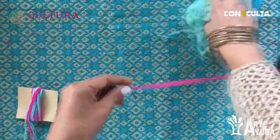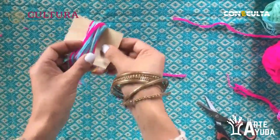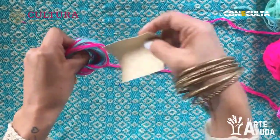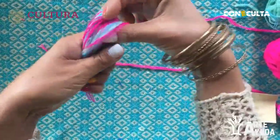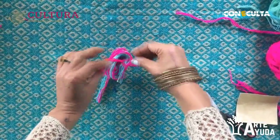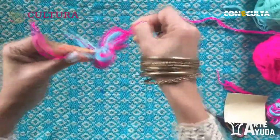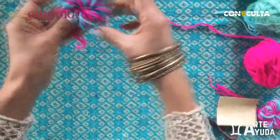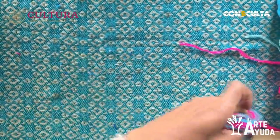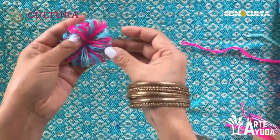Ahora vamos a tomar un hilo cualquiera de los tres y vamos a cortar un extremo pequeño de unos 20 centímetros. Vamos a quitar el estambre que enrollamos en el cartón — doblamos un poquito el cartón para que salga fácilmente — cuidando que no se salga ninguno de los hilitos. Buscamos el centro y le hacemos un nudo. Es el mismo procedimiento del pompón de la primera sesión, solo que este lo vamos a dejar como flor. Cortamos los extremos y queda listo nuestro pompón de flor.